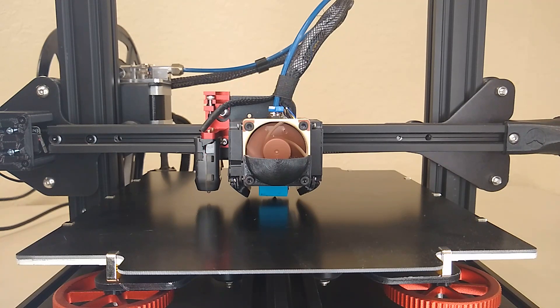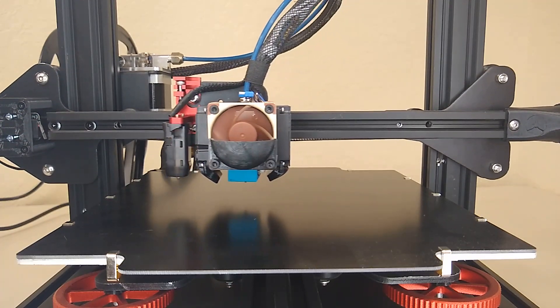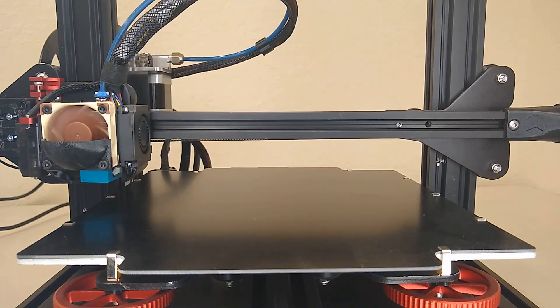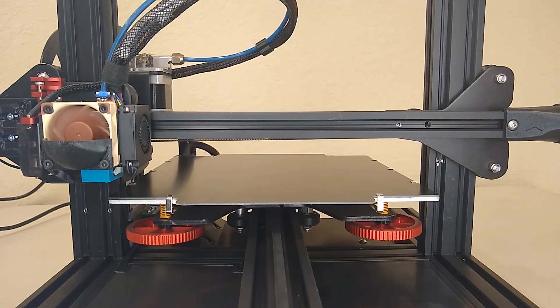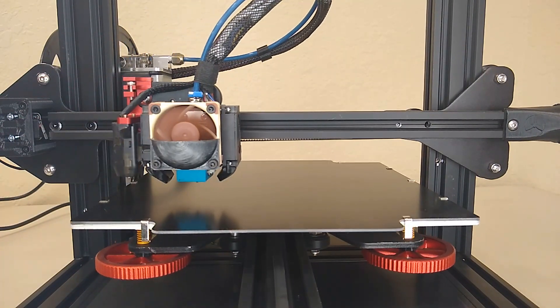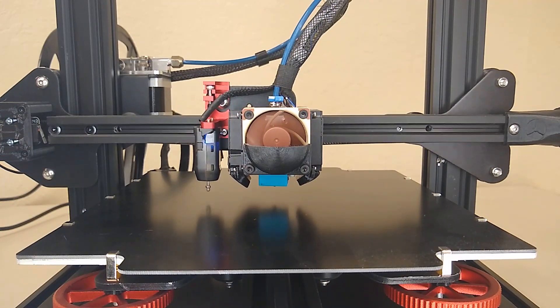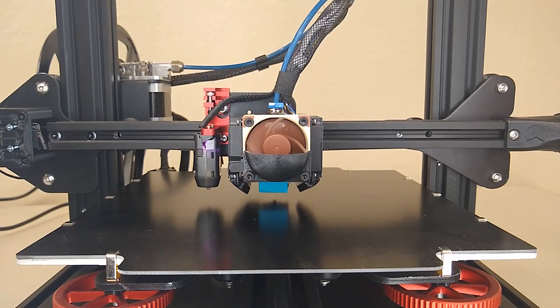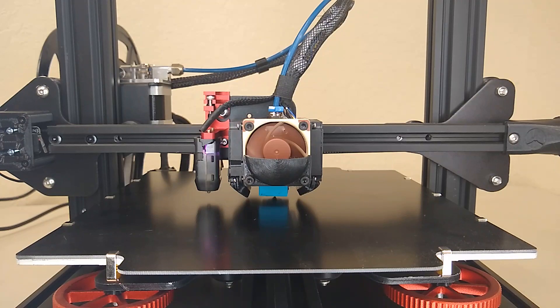Once that's complete, head over to your printer.cfg, go to your Probe Z Offset, and set that to 0. In Miguel's Professional Firmware, head over to Prepare, Z Probe Wizard, and under Probe Z Offset, change that value to 0. Then home the printer.